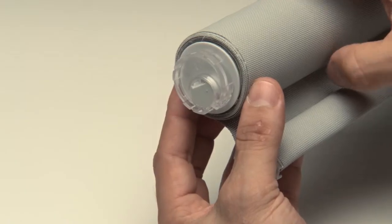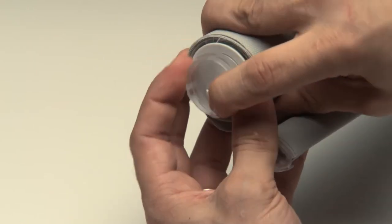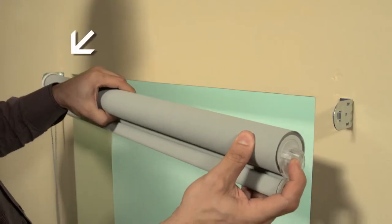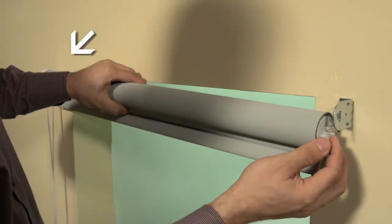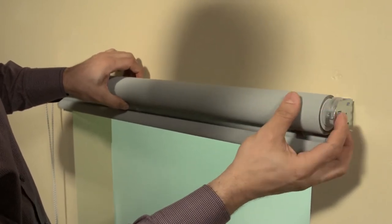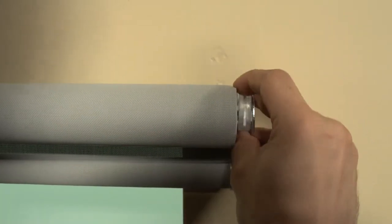Now we'll install a shade with the standard end plug option. Turn the wheel on the standard end plug — this will open the slot on the plug to receive the tab on the bracket. Align the slot of the clutch to the tab of the bracket and make sure it engages. Position the opening of the slot of the end plug to the tab of the bracket. Once the slot and tab engage, turn the ring locking the shade in place.